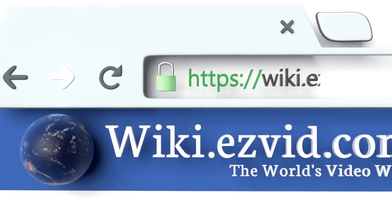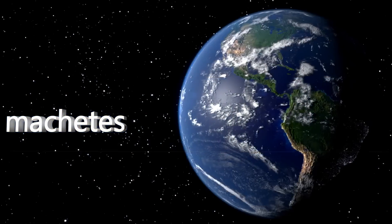To see all of our choices, go to wiki.easyvid.com and search for machetes, or click beneath this video.